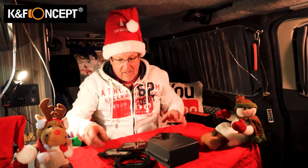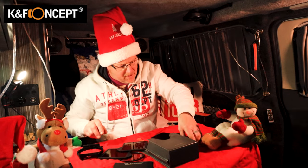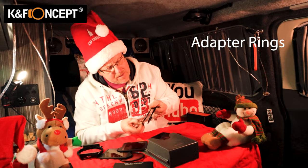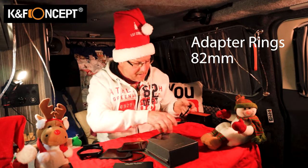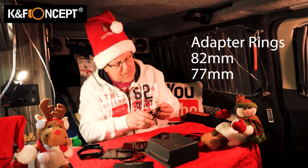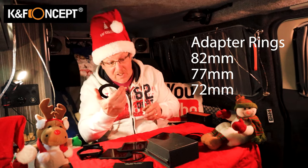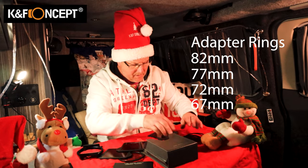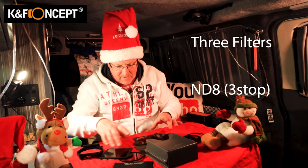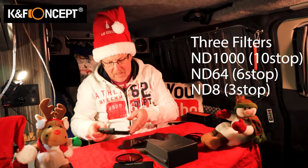Actually, let's just have a quick look at this, because I think it's very important. I've opened the filter rings now. You've got an 82mm adapter ring, a 77mm adapter ring, a 72mm adapter ring, and a 67mm adapter ring. I've mentioned the three filters — ND8, ND64, and ND1000 — and I've mentioned the polariser and the case.